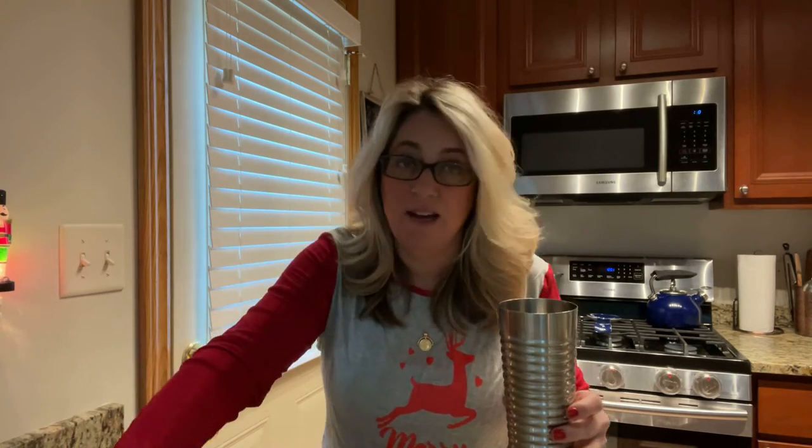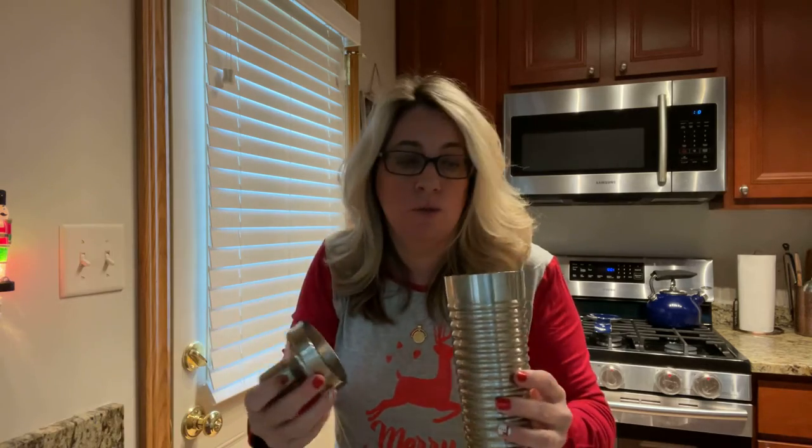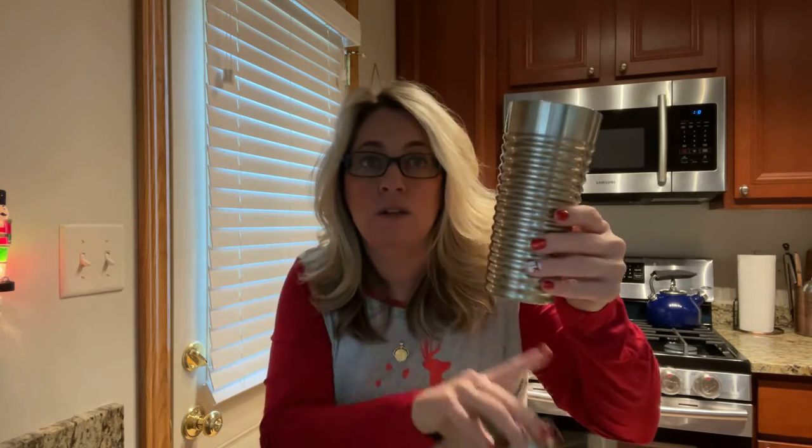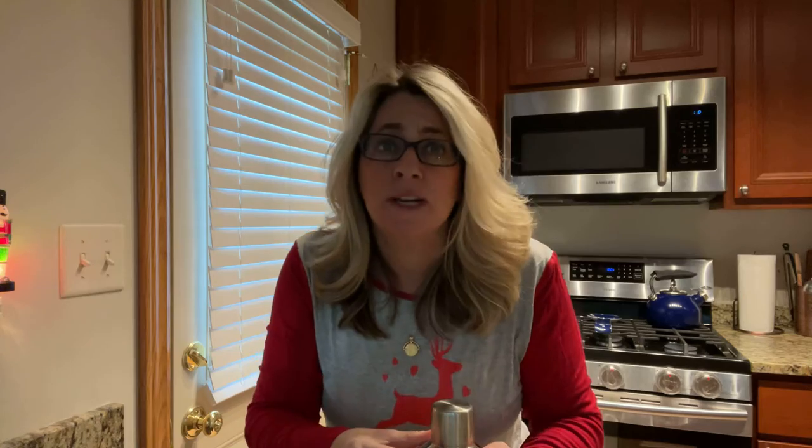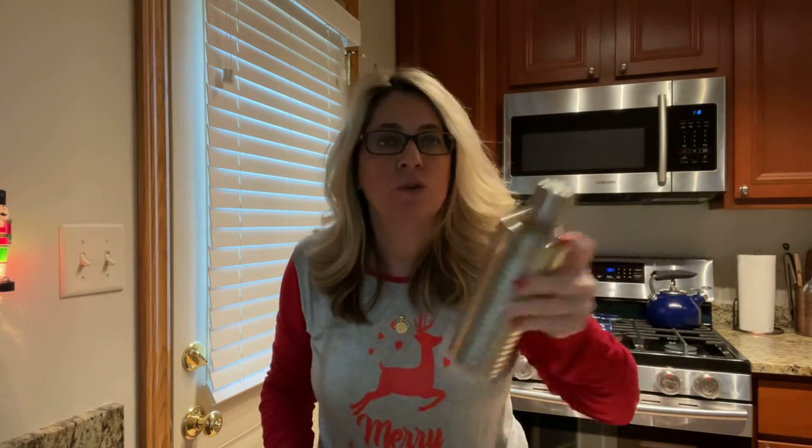This is what she said to do first before you add the ice — and I know you're saying, where is the bourbon? But she said to emulsify the egg first. So I have all of that in there except for the bourbon and the ice. Just shake it up — you don't have to go crazy. You're breaking up the egg and letting it emulsify with the cream.